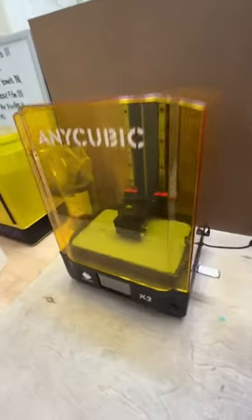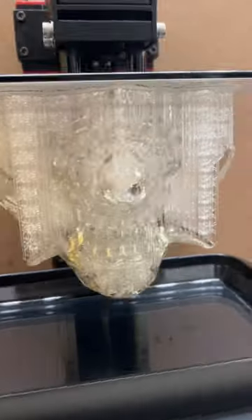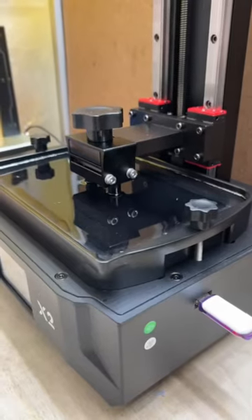Half a year ago I didn't know anything about 3D printing, so I bought a few machines and messed around. Gray is what I started off with, and now we're printing with clear liquid resin — this mask is made up of 3,000 layers.